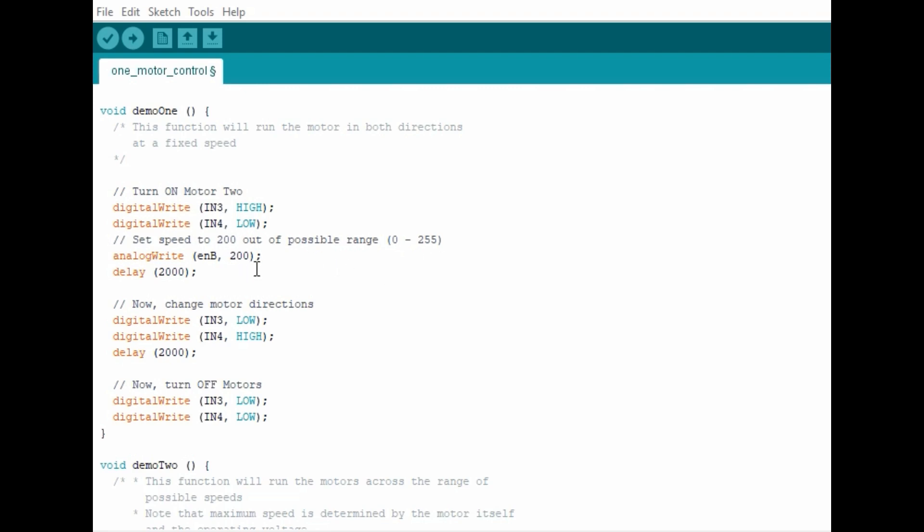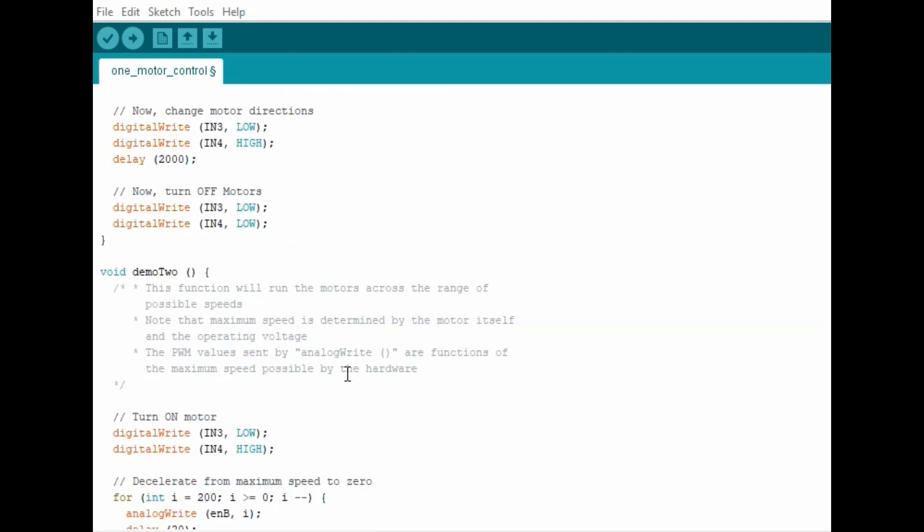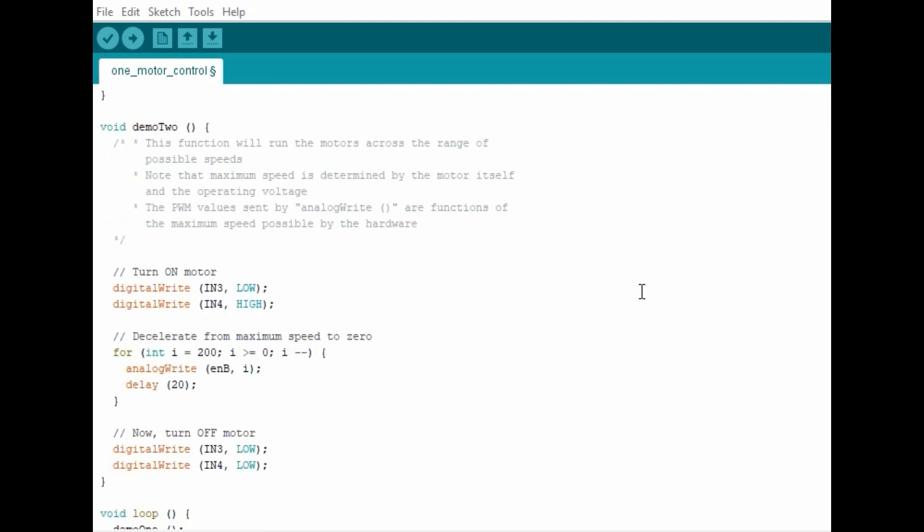The speed of rotation is controlled by the enable pin. Since our speed is going to be constant in the first function, we use a value between 0 and 255 — in this case a speed of 200 — for the first direction. Then after 2 seconds we change the direction by changing the voltage across the input pins. Finally, we turn the motor off by making all inputs low. The next function changes the speed of rotation: we begin from a specific speed then keep decreasing down to 0 until the motor stops. We use a for loop as illustrated.